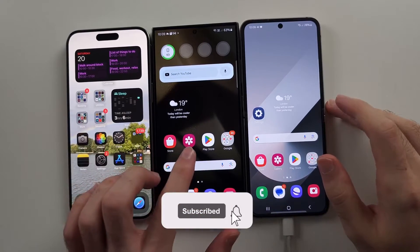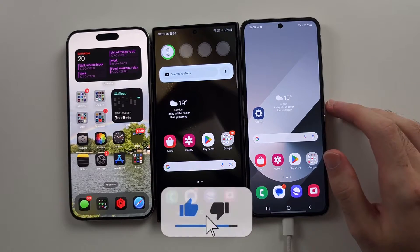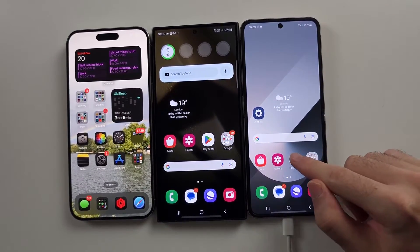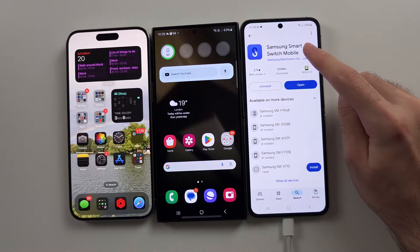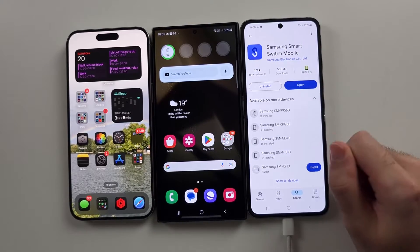To transfer data from an old Android, old Samsung, or old iPhone to the new Z Flip 6, on the Z Flip 6 we need to open the Google Play Store and download Samsung Smart Switch Mobile. This is made by Samsung and it's free and safe from Google Play.